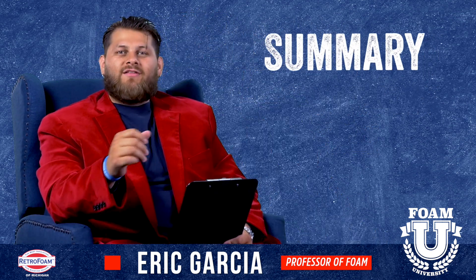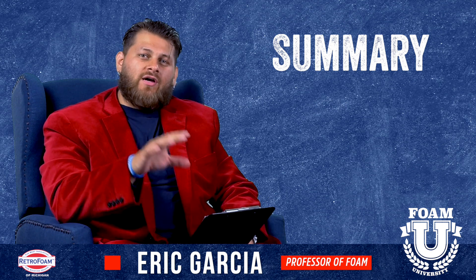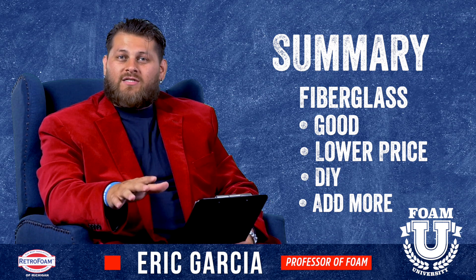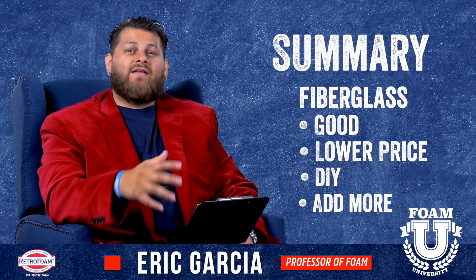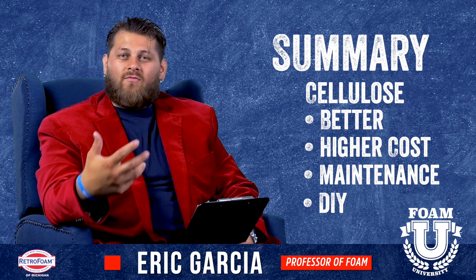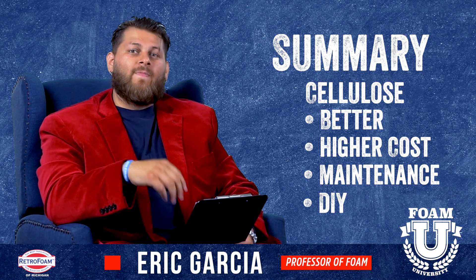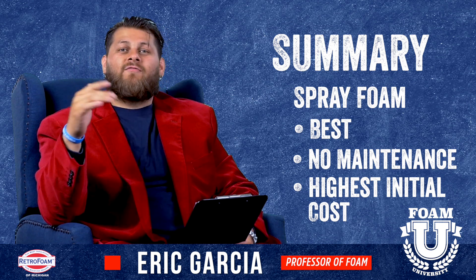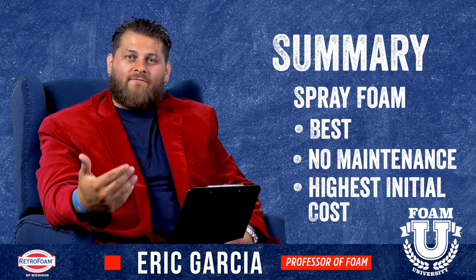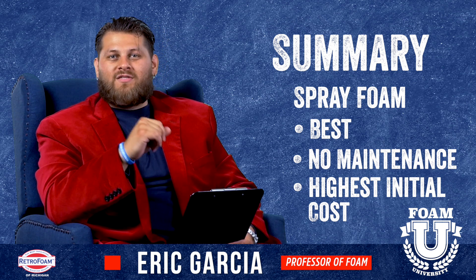Now let's compare all three products. Looking at fiberglass, cellulose, and spray foam, we see this as a good, better, best situation. Fiberglass is the least expensive and can be a DIY option, but it is also the least effective. Cellulose is a step up in cost, still requires some maintenance, and can also be a DIY project, but it's not quite peak performance. Spray foam is at the top end of performance with zero maintenance, but it does come with the highest cost. If you can afford spray foam, that will be the clear answer. Keep all these things in mind when considering what's best for you and your attic.